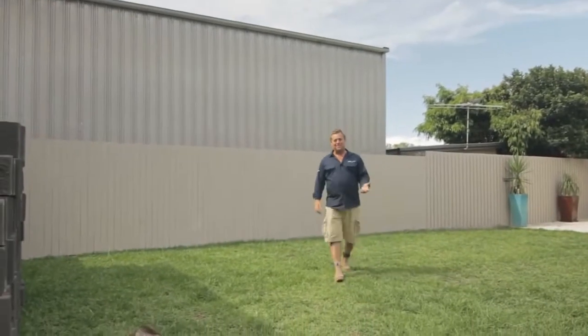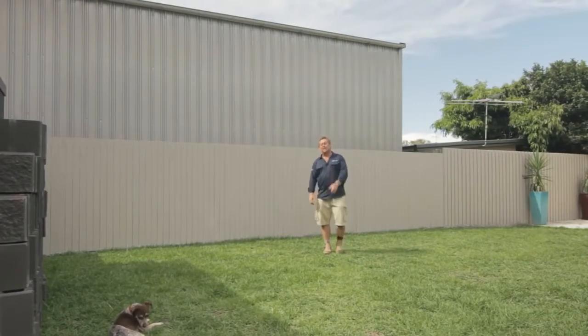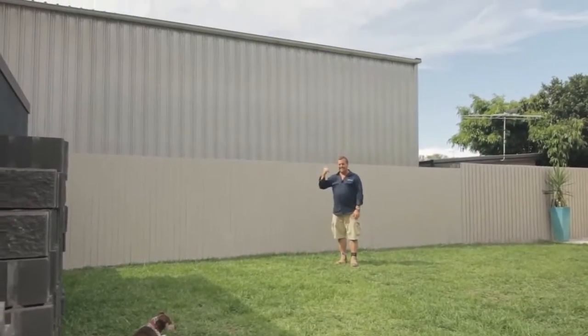This is a pretty typical Aussie backyard. You can't call it a garden because there's no plants. Well, I can fix that — make it look a lot nicer, hide the fence, and even the next-door neighbor's shed.